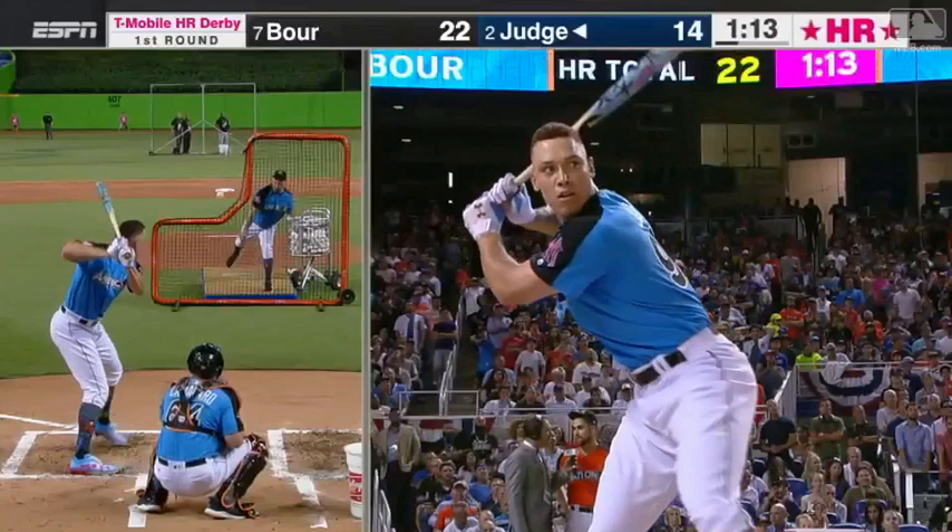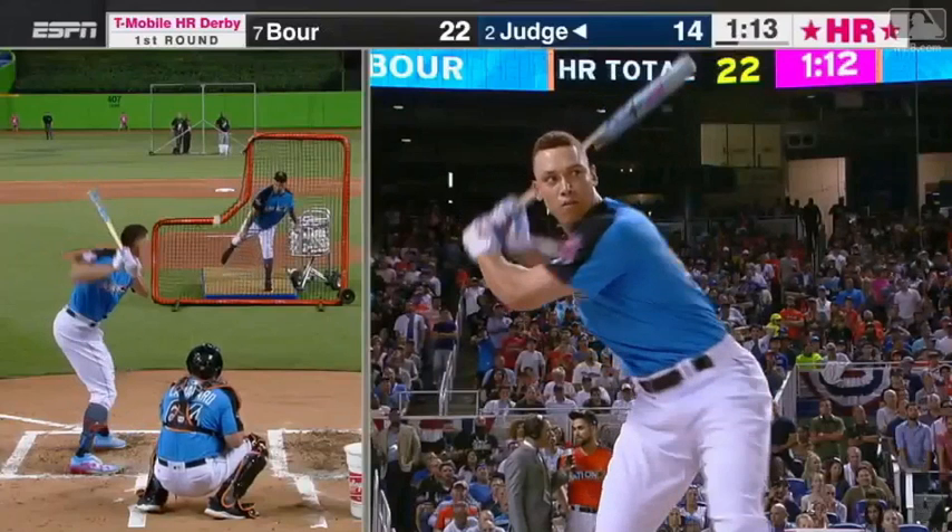You can really see the blur of that bat and the direction of the bat. Just as far as where his body is when he lands, it stands in stark contrast to Stanton. I keep using him because they're similarly sized guys, but Judge has such a better swing.